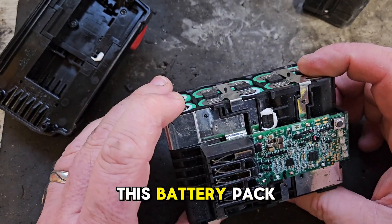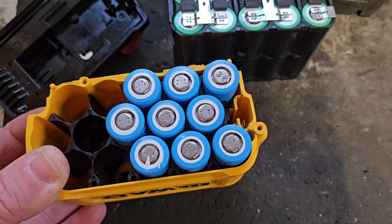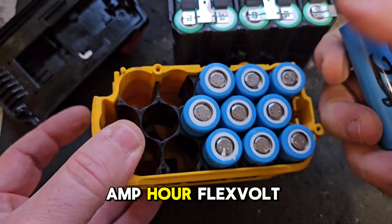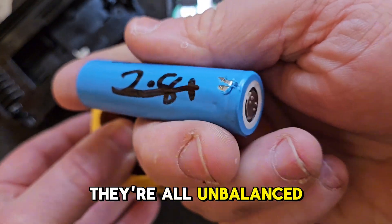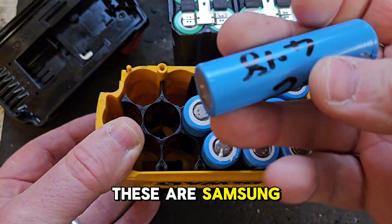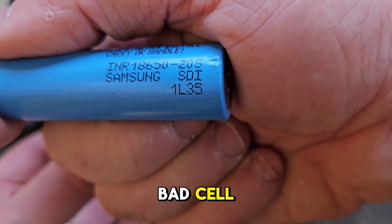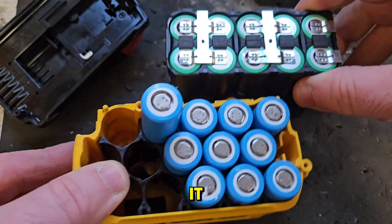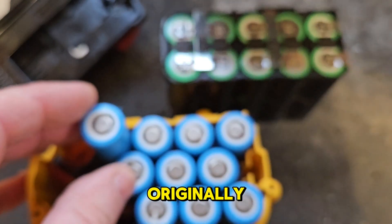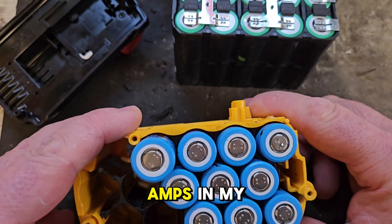So if I want to save this battery pack, what I have to do is replace all these cells. As good old lady luck would have it, I have 10 cells salvaged from an old 6 ampere flex volt that I took apart. They were unbalanced — that was 2.81 volts — and I charged them all up to 4.17 or 4.18. These are Samsung 20S's, which are not a bad cell. The only thing is they'll make this battery a 4.0 instead of a 5.0, but at the minute it's a 0.0, so 4 amps is better than no amps in my book.